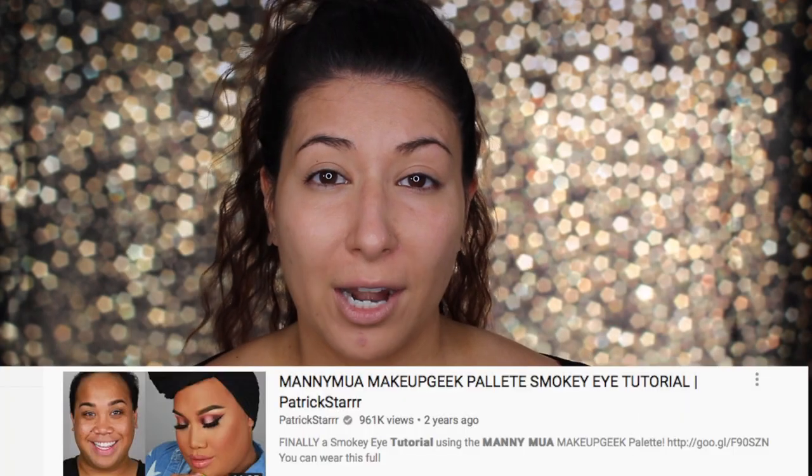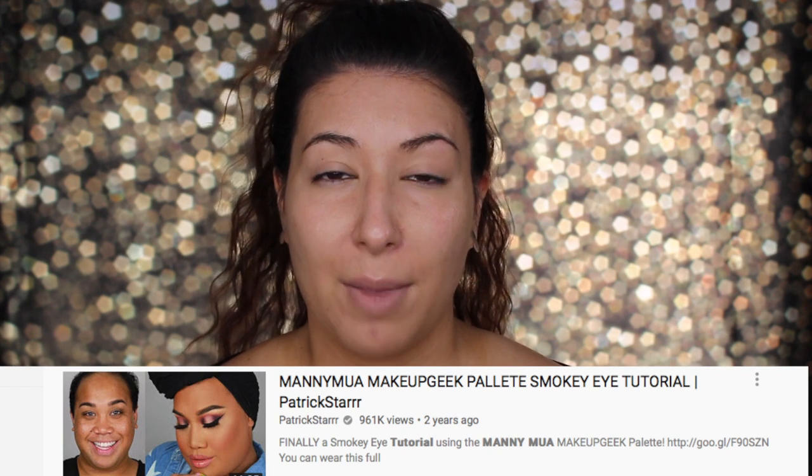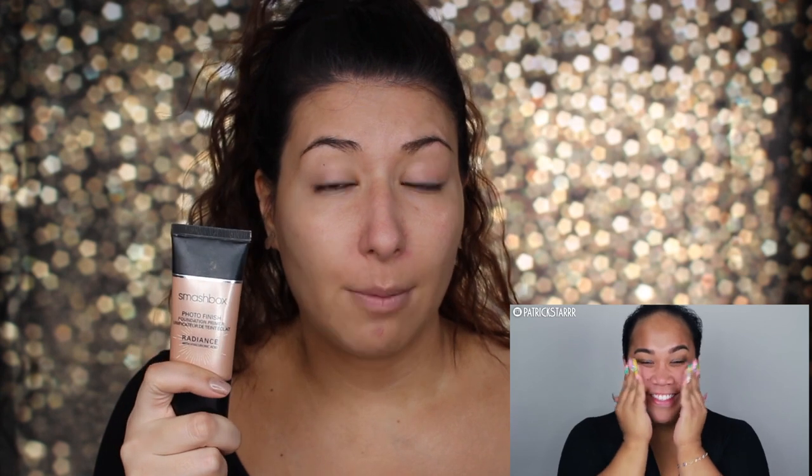Alright guys, hair is up. We have moisturized and prepped our skin. The one I picked was the Manny MUA Makeup Geek Collab Smokey Eye Tutorial by Patrick Starr. In this video he's using a Manny MUA collab product but he does do the entire face, so that's why I chose it. First he takes his Benefit Porefessional primer to smooth out the bumps and lumps. I'm going to do that too — I just use it on my nose area. For the rest of my face I'm going to use my Smashbox Radiance primer, which I've been using lately ever since I did the Sondra Deluxe tutorial. I really like it.